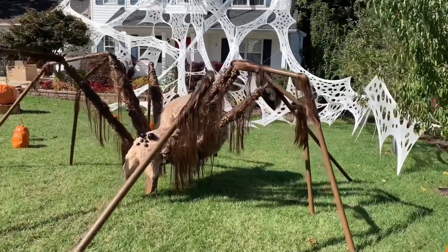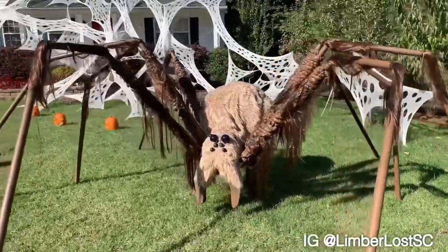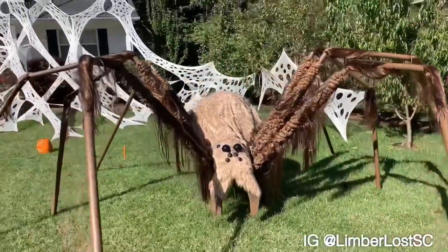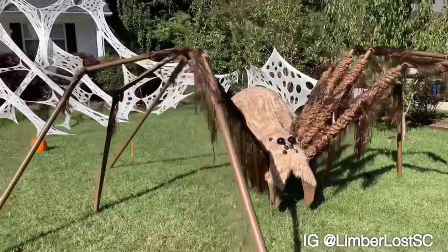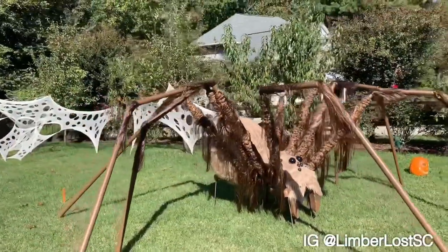Hey guys, welcome to my new YouTube channel. Today I'm going to show you how I created a 16 foot wide giant spider. I modeled this bad boy after the Harry Potter creature known as Aragog. Hopefully this video helps you create your own giant spider.